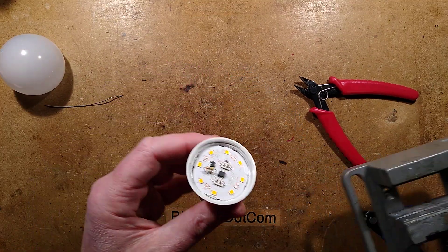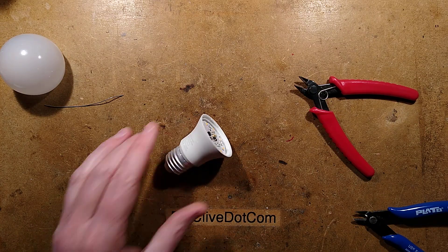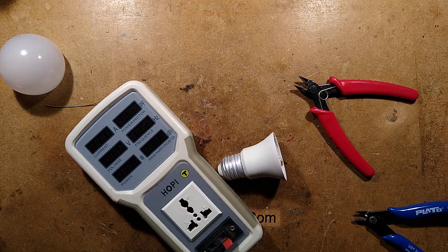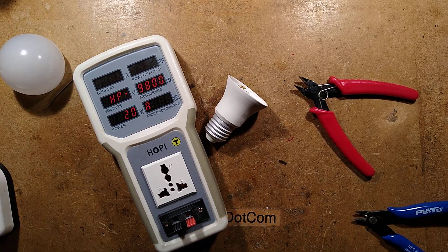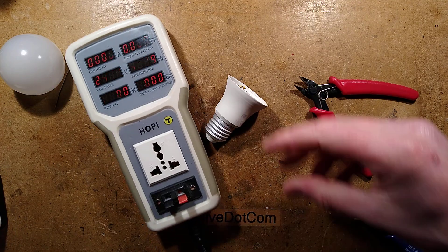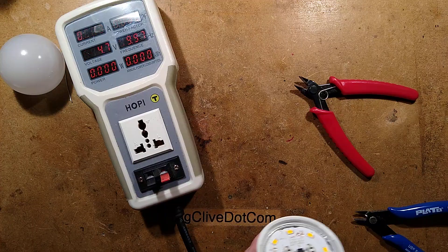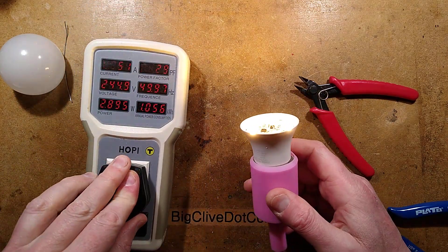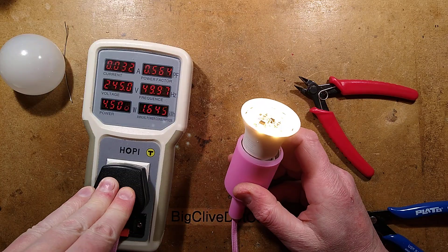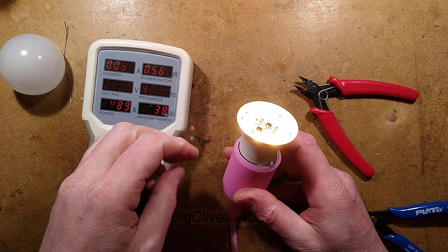Let's plug it in and see what the power is this time — or indeed if it just goes bang. So in goes the lamp into my little pink lamp holder. I shall screw this in complete with its floating 47 ohm resistor, and the power has dropped to 4.5 watts, which is a bit higher than I was expecting but it's still okay.